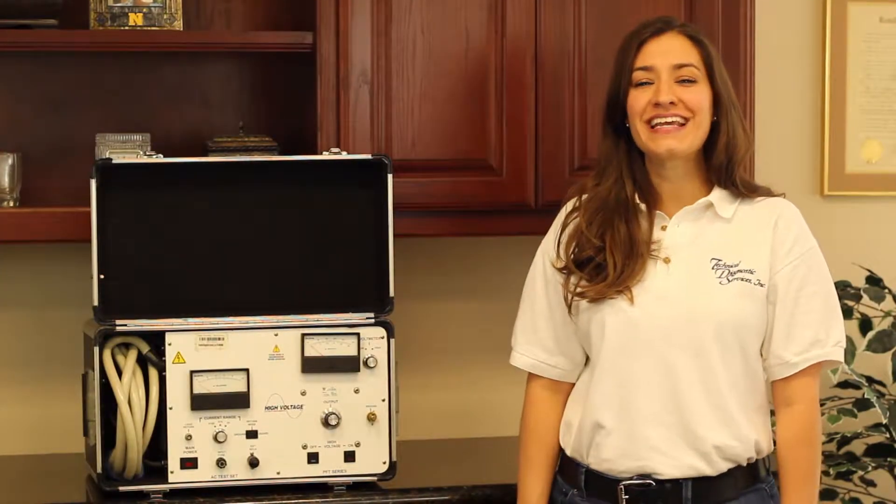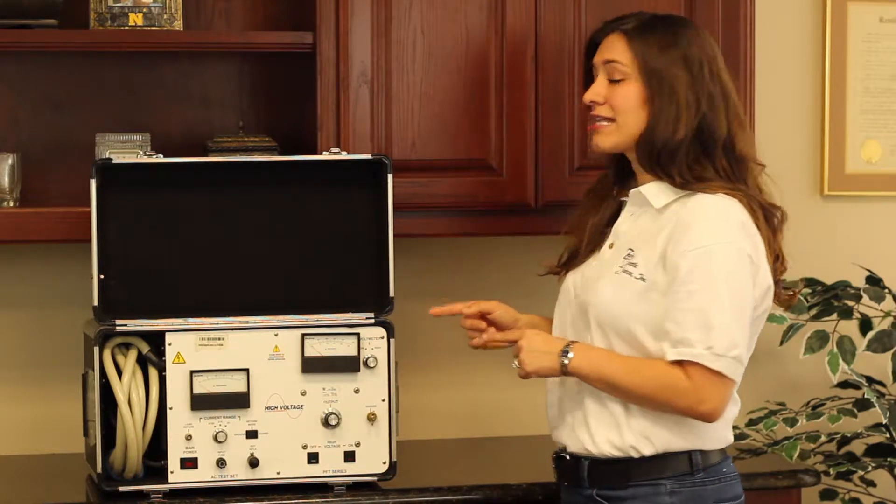Hi, and welcome to another TDS High Voltage Short. I'm Andrea and today we're going to be discussing the High Voltage PFT-503CM.